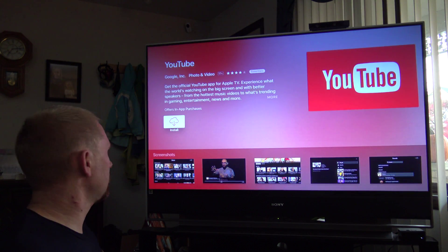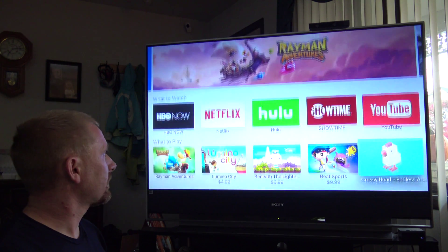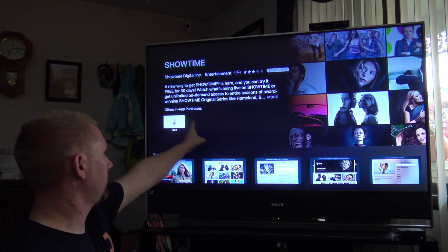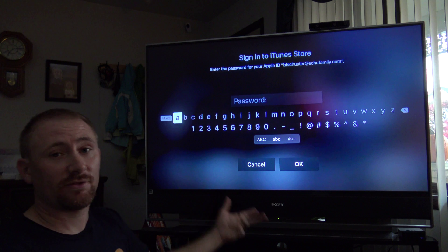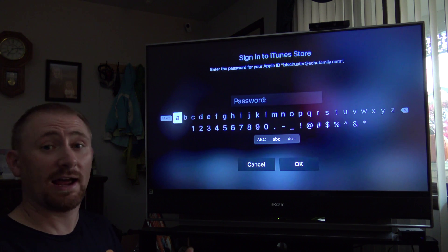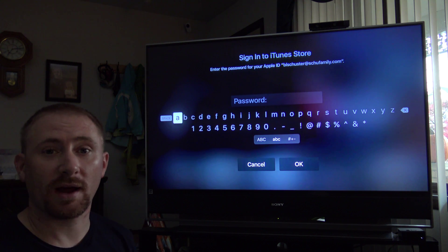I did not download Showtime yet, so rather than a cloud download icon, it shows a 'Get' symbol. Let's click Get. Now I have to put in my password for the first time to verify I am who I say I am. So I'll enter my password now.